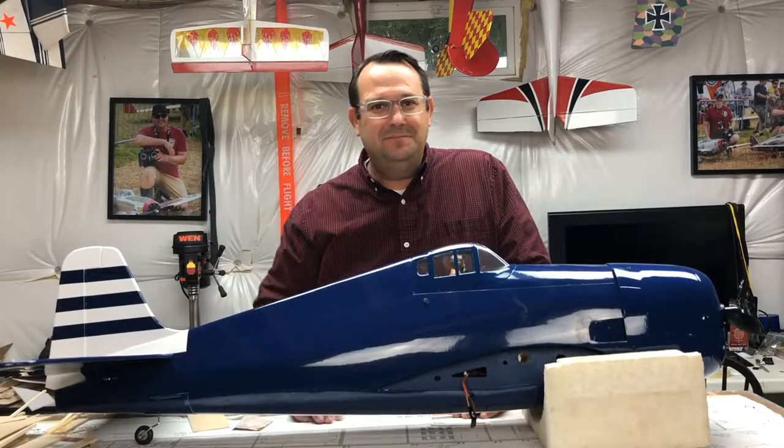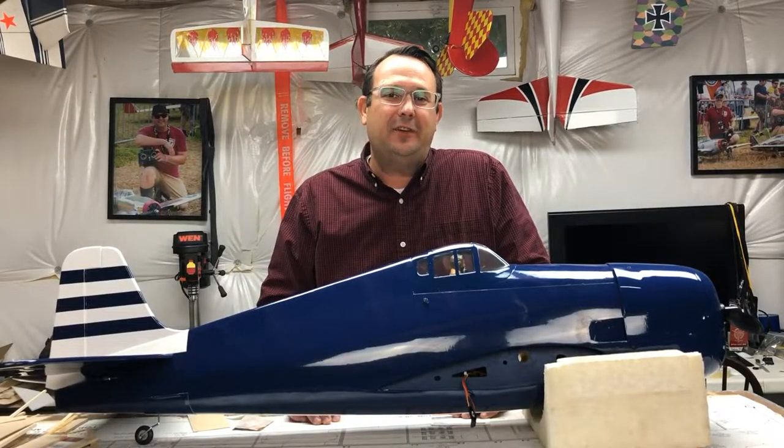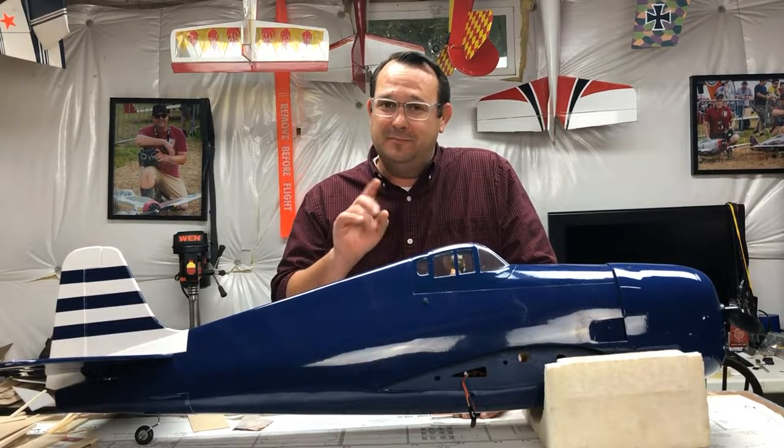Hey, welcome to the shop. Today we're going to talk about the F6F Hellcat from Hangar 9 and not necessarily build it, but probably going to fly it too.